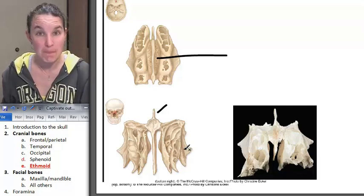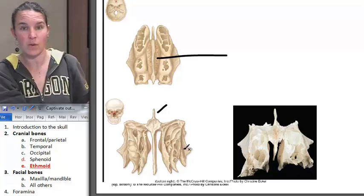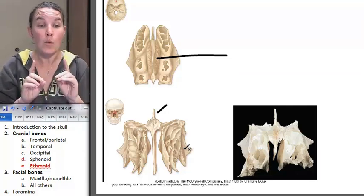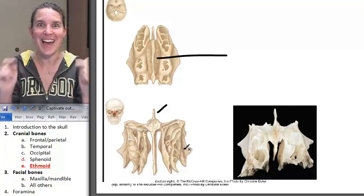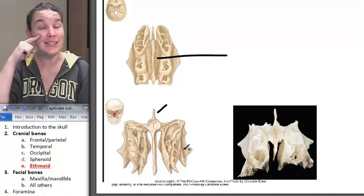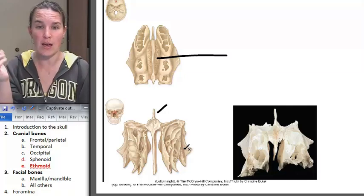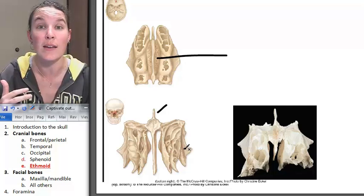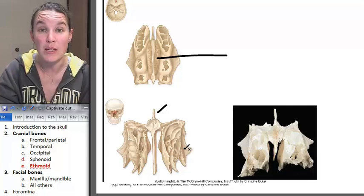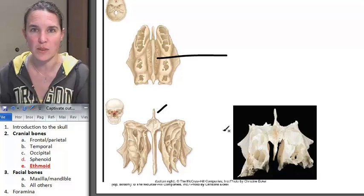Those superior and middle nasal conchae are part of the ethmoid bone. I won't ask you that on a bone practical — I won't say where's the superior nasal concha or inferior nasal concha. But I will ask you on Linda's half head, because we can actually see the middle nasal concha, lay a pin on it, and I can say name this structure and tell me the bone that lies beneath it. So that's the middle nasal concha, and the bone beneath it is the ethmoid bone.